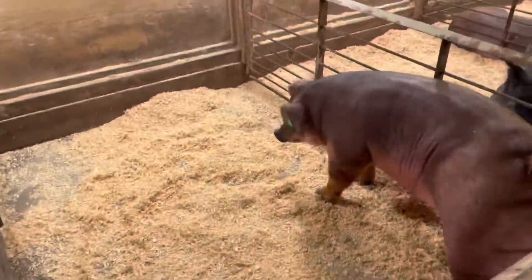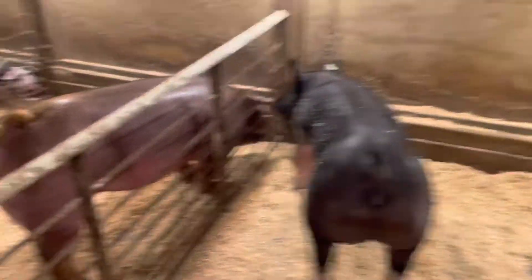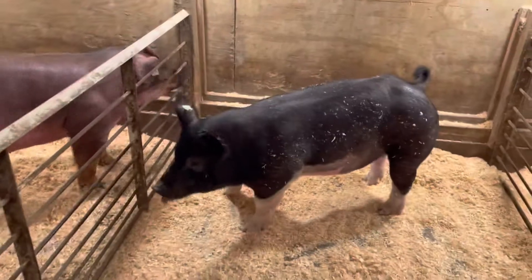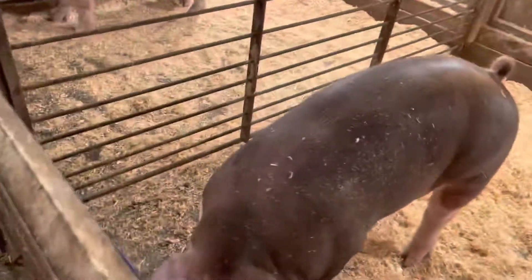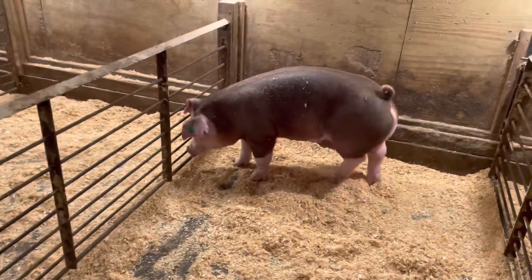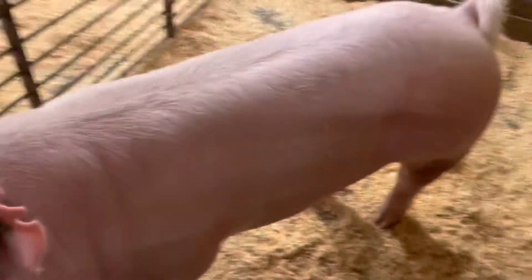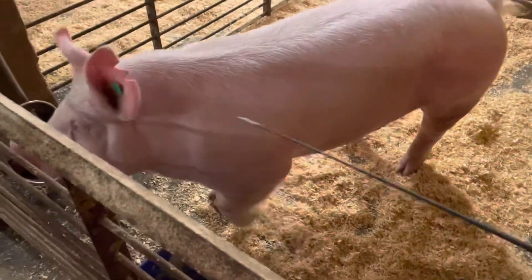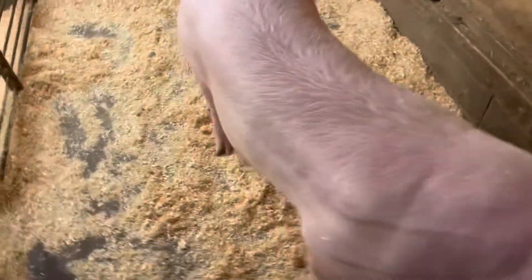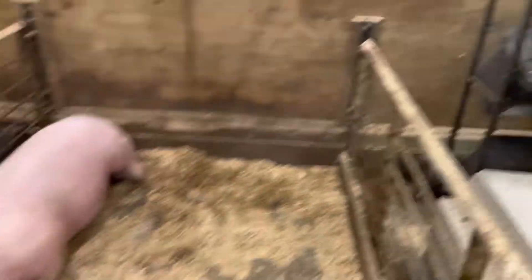These are the pigs that I'm going to be taking to the state fair. We got my Duroc gilt, this crossbred gilt, we've got my Hereford — he's looking pretty good — then we got my York back here in the corner. Then we got that Duroc gilt that was over in this pen but we moved it over here. Then we got Emma's crossbred and her Duroc boar that shall also be taken to the state fair.